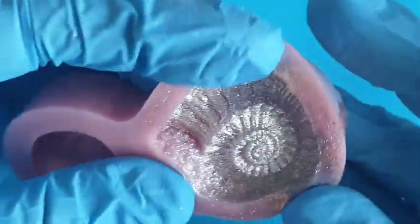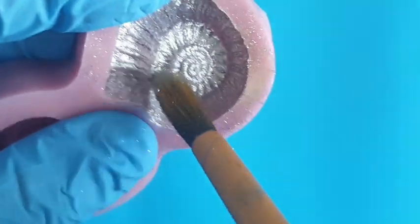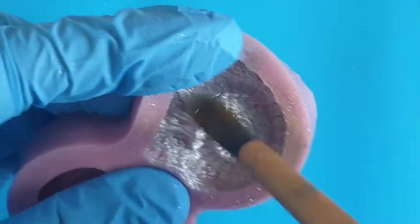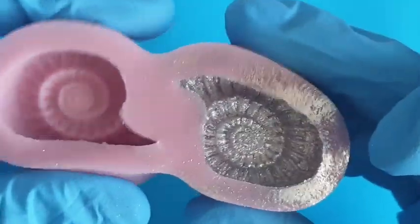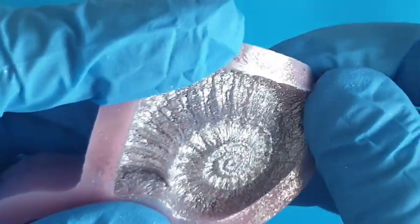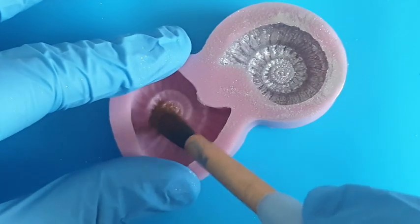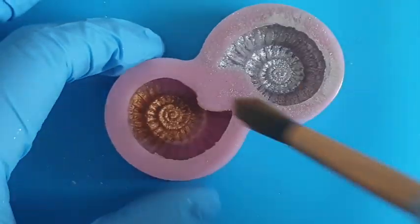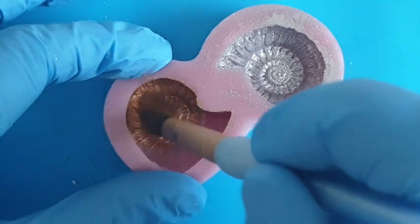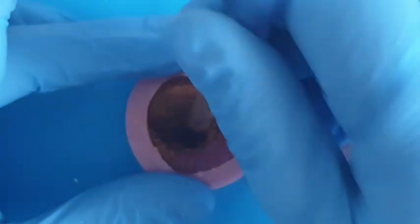The best thing about these moulds is they're super squishy, so you can just open them right out and get into every single nook and cranny. There is something so mesmerising about ammonites - they're the most beautiful things: the patterns, the symmetry, everything about them. Even without the resin, it's stunning. So make sure you cover every single nook and cranny. In the second one I did exactly the same again - I just dusted the whole entire piece, making sure I got right in there, opening it up, getting into all the little crevices. It's quite a simple procedure.